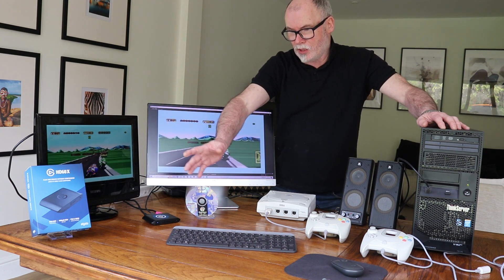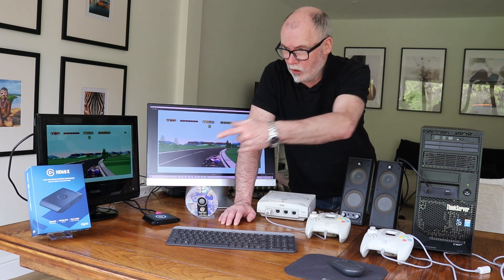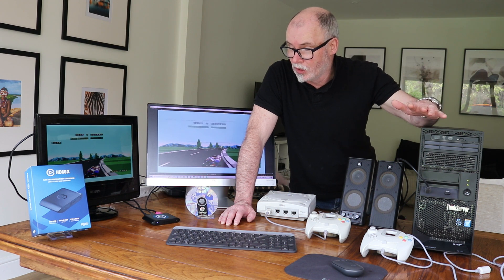Elgato is a brand name — it's the top of the range for screen capture — and depending on the level you want, this is what we call an entry-level one. It's the lower end but it still gives you 4K. The quality is fantastic, that's all I can say.